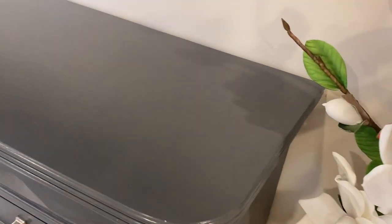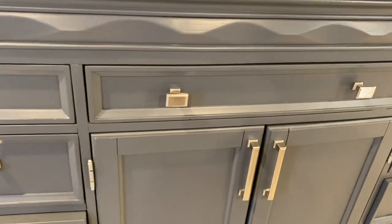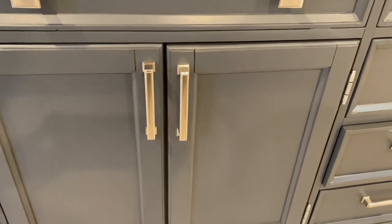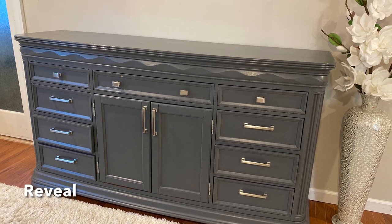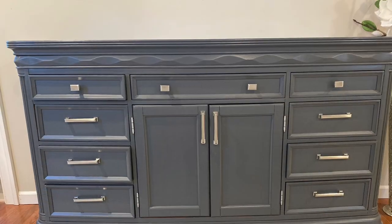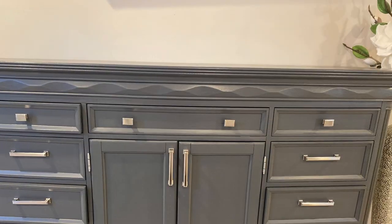We allowed this to dry for a couple of days before putting any material on top of it or in the drawers — we did not want to disturb the paint at all. As we upload this video, we've had this dresser for several weeks now and the paint is so durable. This was just such a great investment. If you're considering painting some furniture, I suggest this paint and this process so you can restore something and make it anew. The camera is really not doing it justice — this turned out absolutely beautiful and I'm so pleased we decided to invest in the painting process.